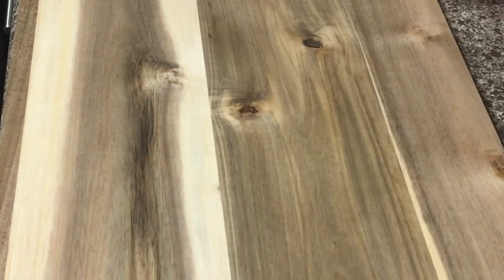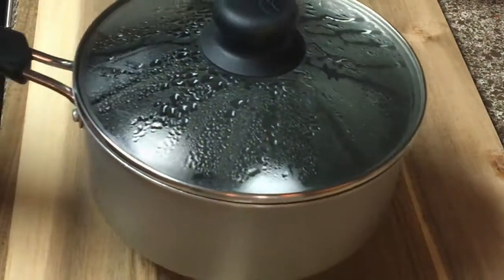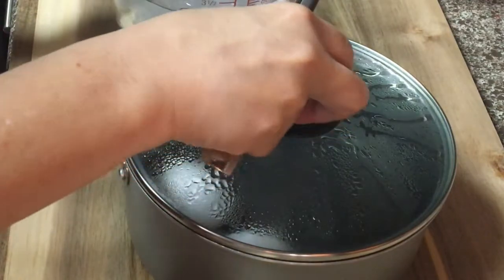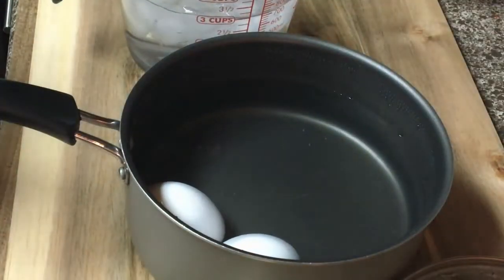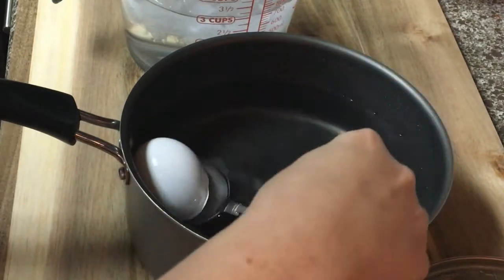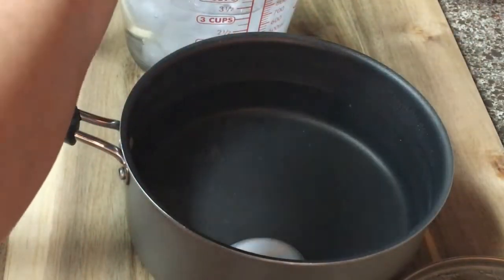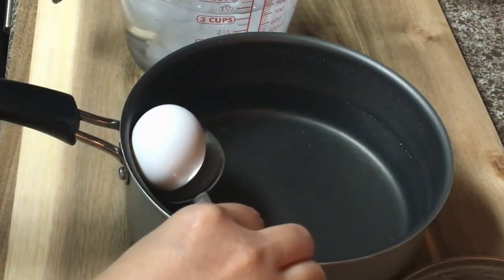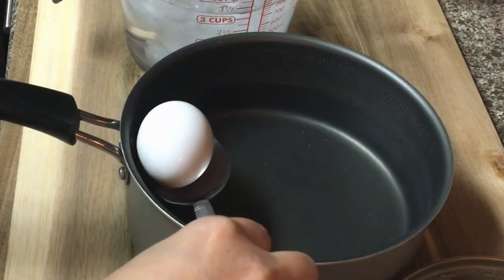Alright, 15 minutes is up. We have to shock them with ice cold water to stop them from cooking. Slowly and gently. For larger eggs, you can do it between 16 to 17 minutes.